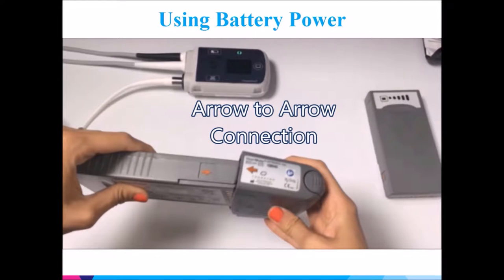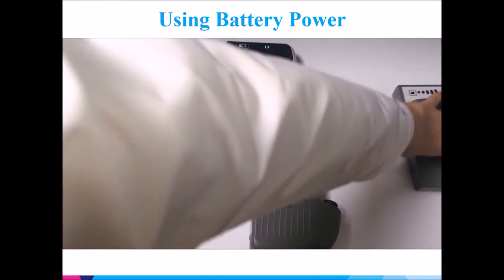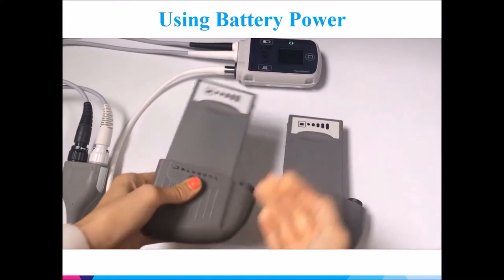Insert a battery into the clip using an arrow-to-arrow connection. Repeat this for the next battery.